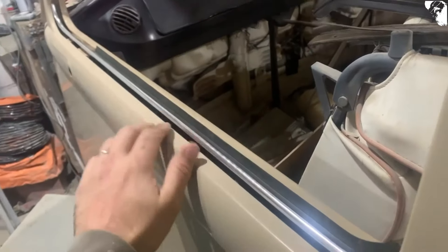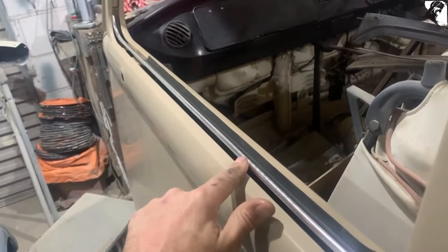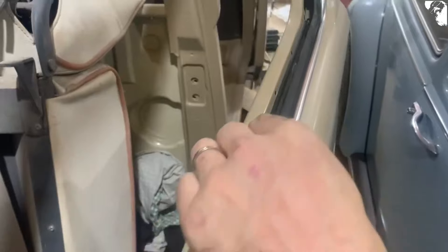Can you notice the difference in colour on that end panel there? That is because I've just treated it with this Bilt Hamber finish wax. I'm happy with that.